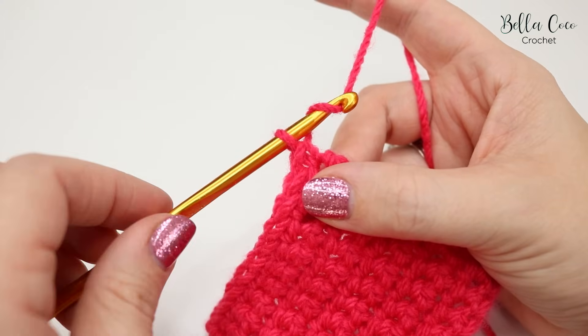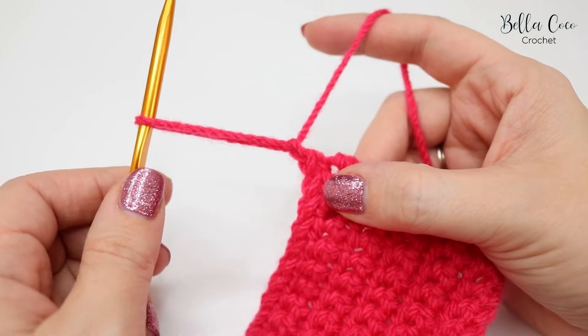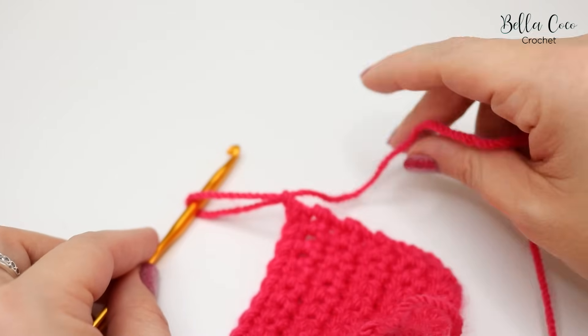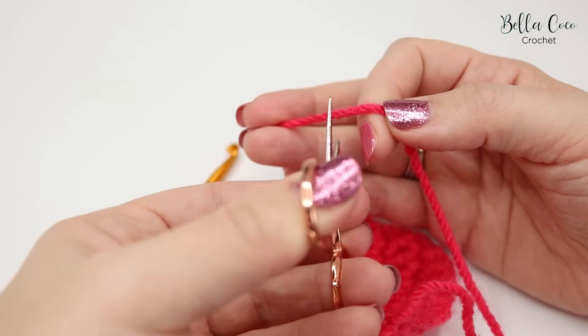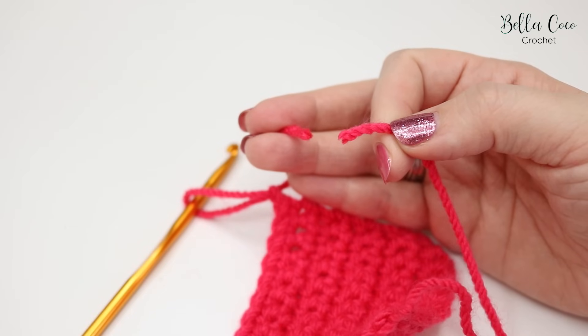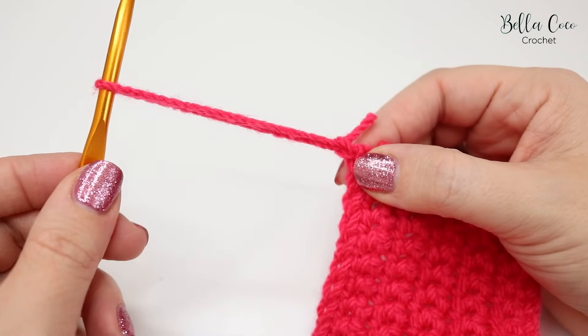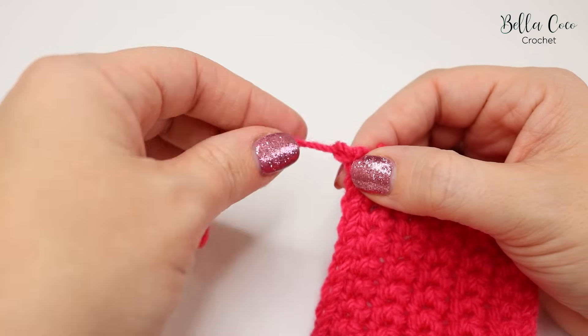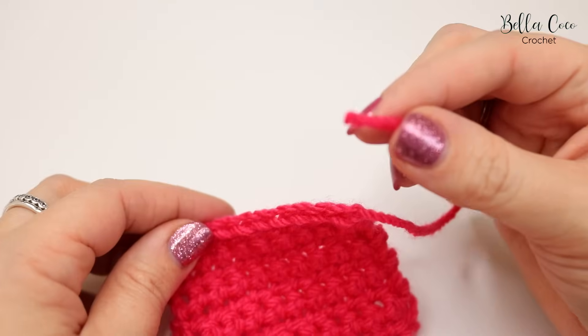To tie off your yarn, yarn over and pull through to pull up a loop. Take your scissors and leave a fairly good end, snip off your yarn, and then pull that stitch out. You've just created a knot in your work at the end.